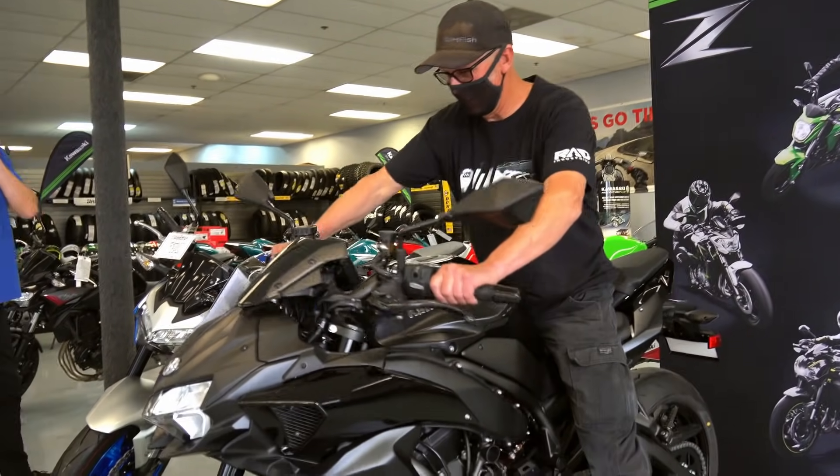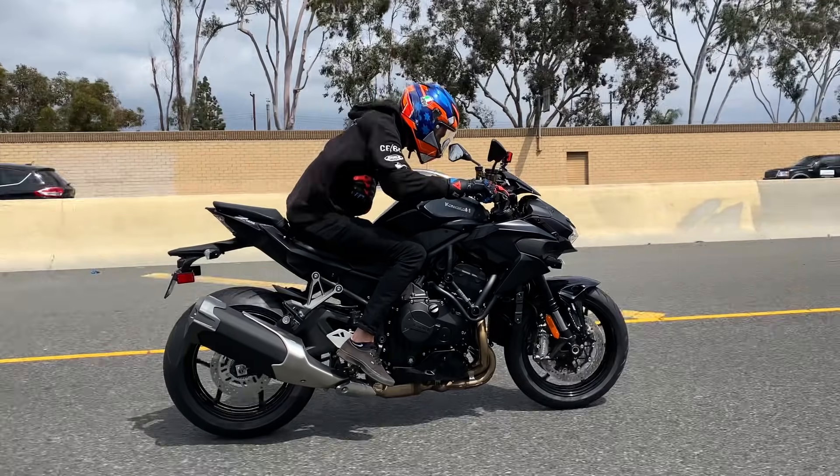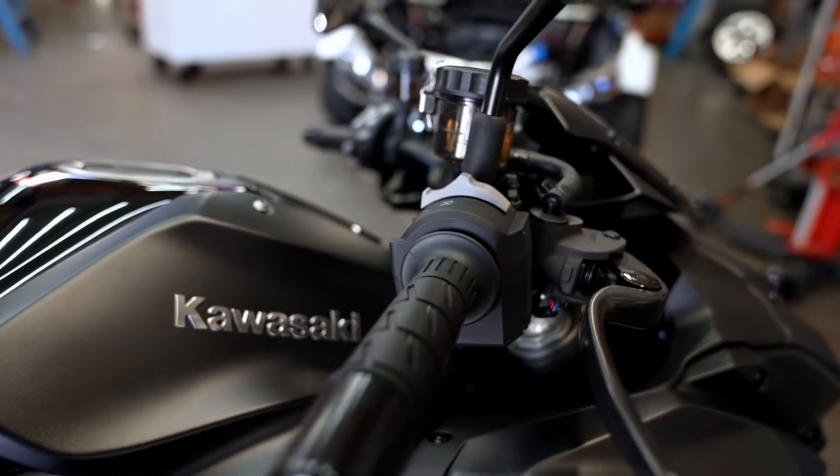I'm Dylan Hughes, Formula Drift Pro driver, and me and my dad have had a dream for over a decade of going 200 miles an hour on the Bonneville Salt Flats on a motorcycle. To follow along, this is Permatex's FlatOut 200.